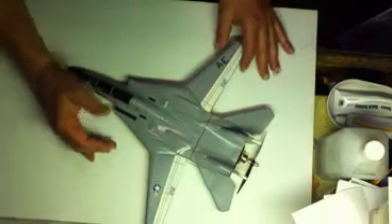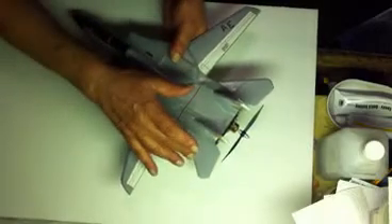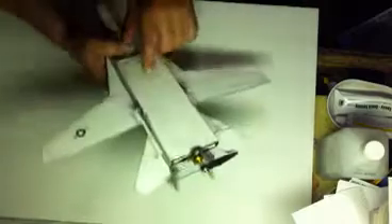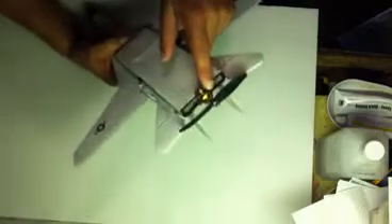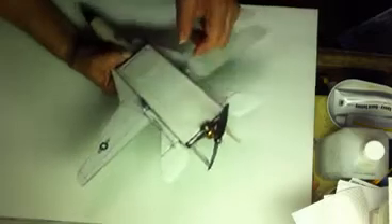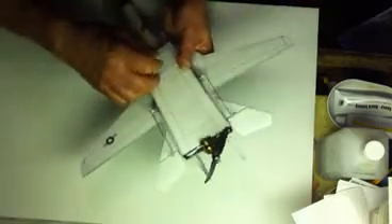The rest of the plane is made out of Dollar Tree foam board. I have it hooked up with elevons and two 2.7 gram servos. I have a 9 gram, 2400kV motor that produces 100 grams of thrust.